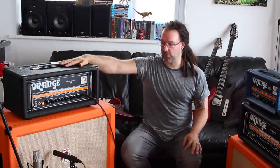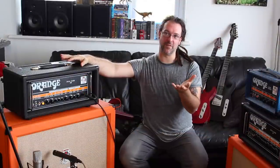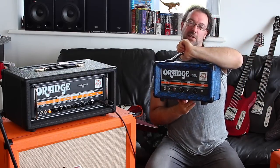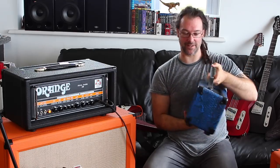Greetings, I am Rob Chapman and welcome to this demonstration of the incredible Orange Amplification Dual Dark. If you've been watching any of my videos you'll know all about my relationship with Orange. I used Orange for years and years at all sorts of gigs and environments and I used to be the clinician for Orange Amplifiers. Mine looks a little bit different because I've had mine encased in dragon skin by my friends at Zillacabs.